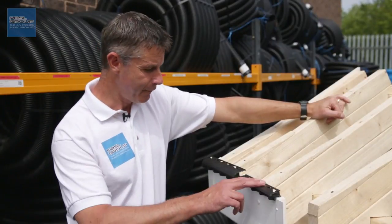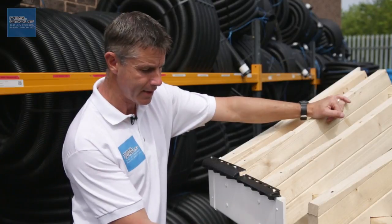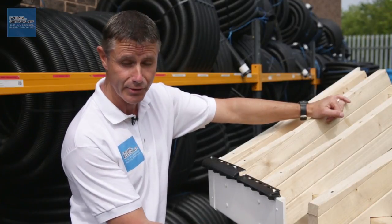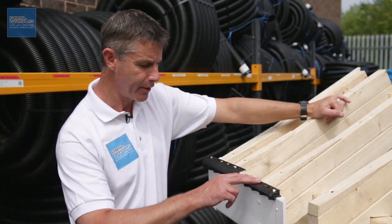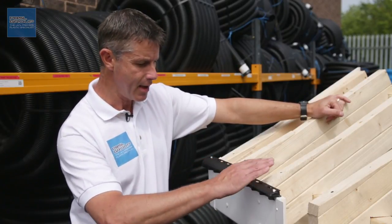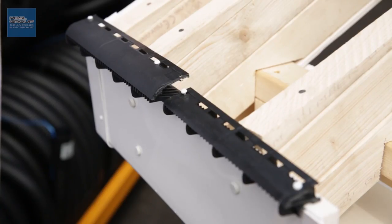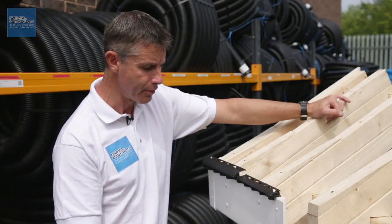Welcome to the PBSL Group. Over fascia vent is a really clever way of venting your roof without having to have vented soffits or slots in your soffit that are visible. It is fixed down onto the top of the fascia board and it's hidden by the tile or slate and the guttering that sits there. So whilst you'll never see it, it allows a free airflow into your roof.